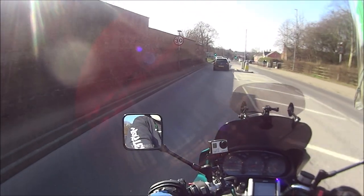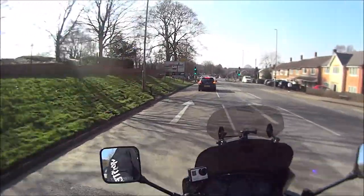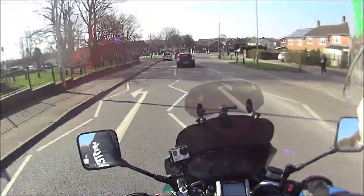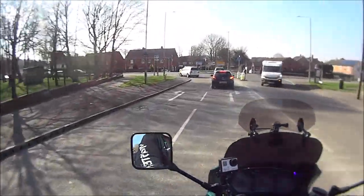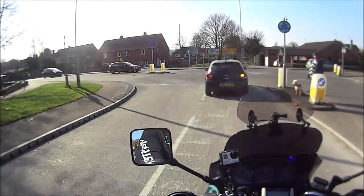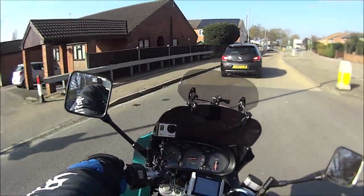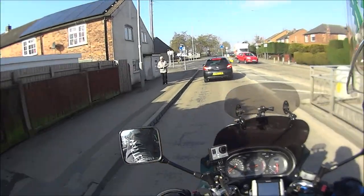I managed to find the same one on eBay, spares or repairs, water damage — and you could see all the metal parts where you plug your electric stuff in were all rusty. But the seller said the lens was okay, so I took a gamble, bid on it for the £10 starting bid, and luckily nobody else bid on it, so I actually won it.